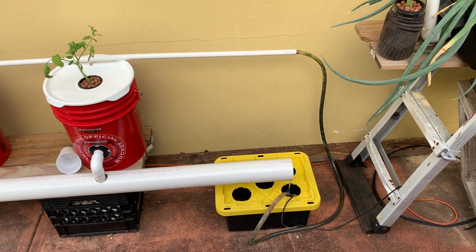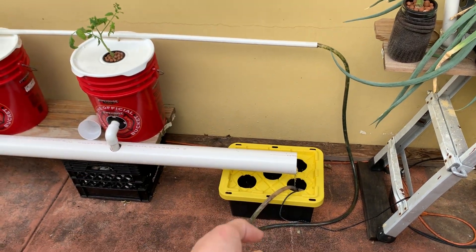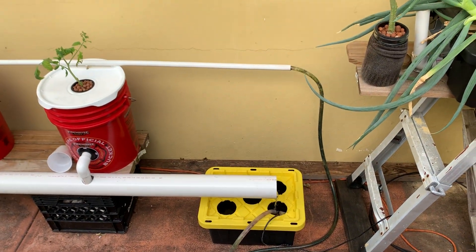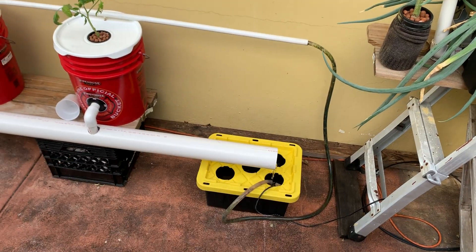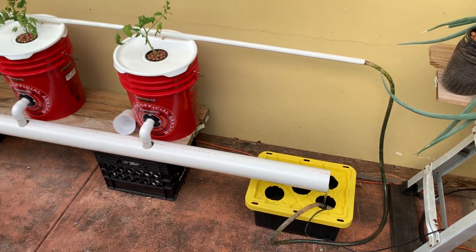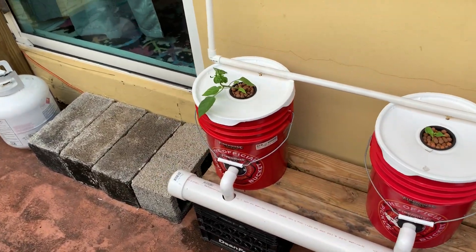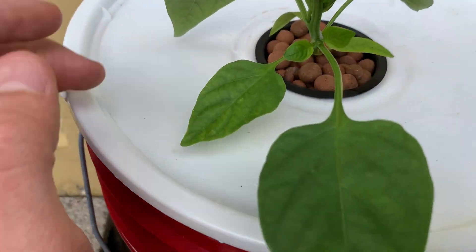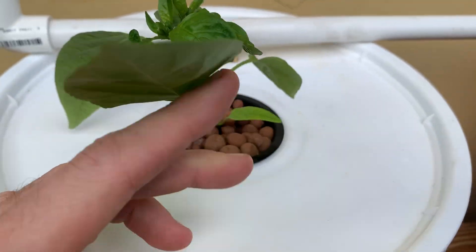There are comments suggesting I should control the water temperature. I haven't had a problem yet. It'll be difficult given we're on concrete, but options include burying the tote or enclosing and covering it so the sun doesn't hit it to help maintain a lower temperature.